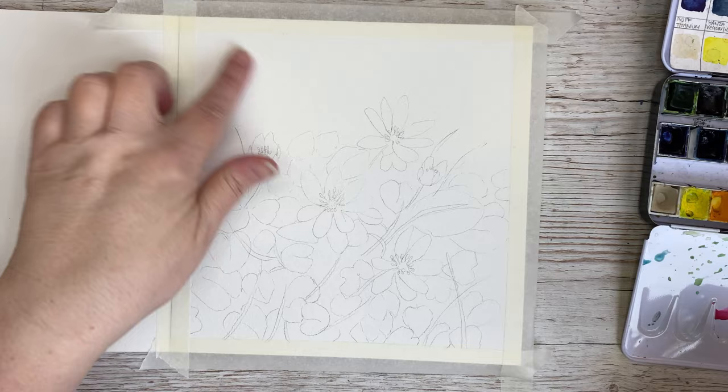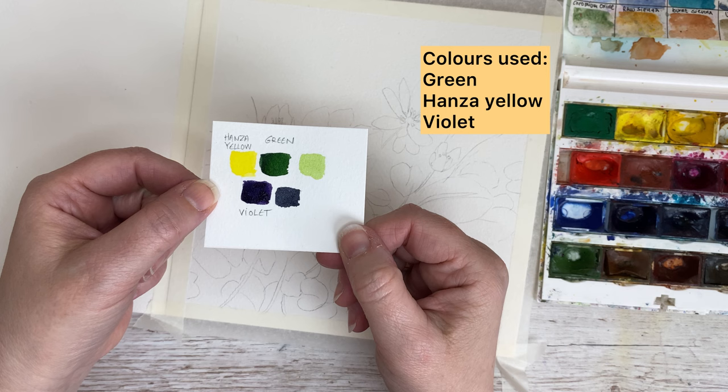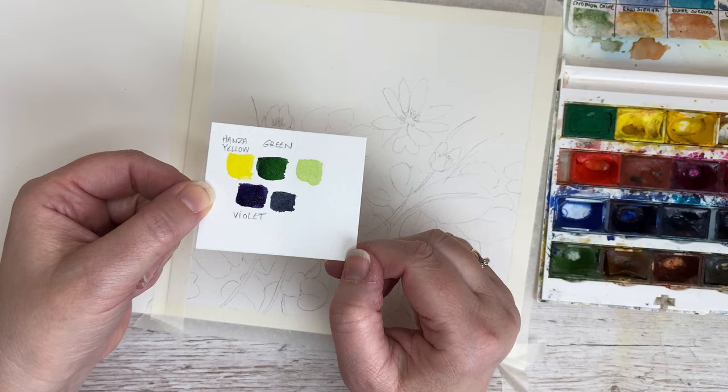I have left some room on the top of the painting because I want that area to not have so much happening up there. And here you see the colors I'm using: green, Hansa yellow, and violet. I am using my White Nights watercolors.